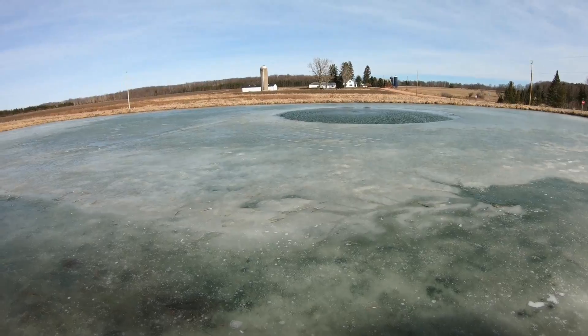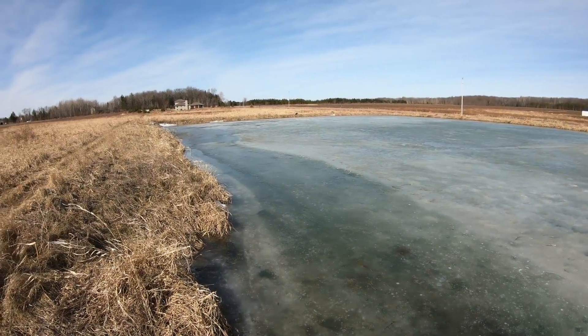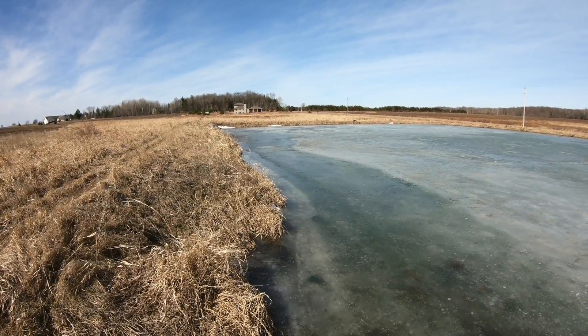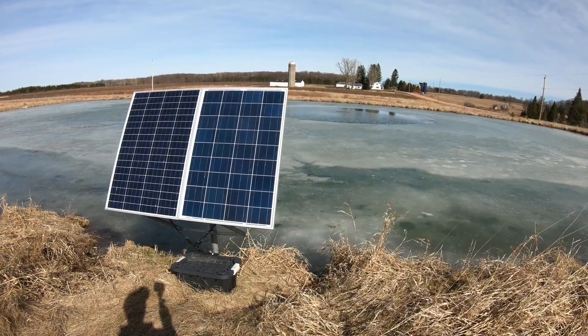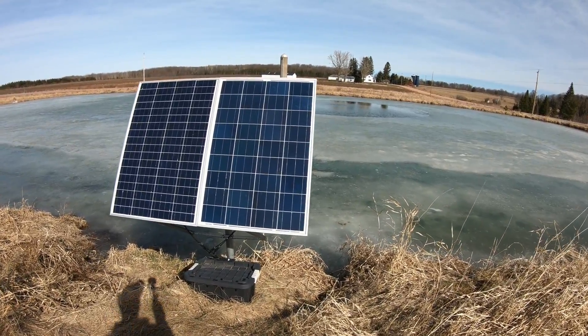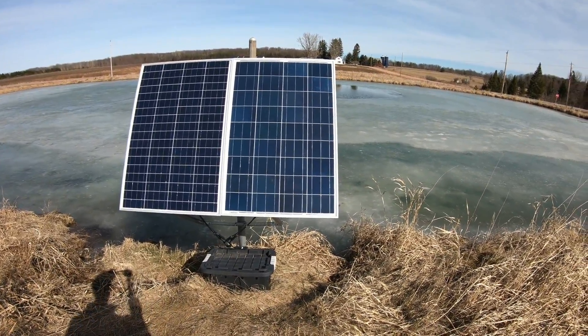Do you have a pond that you want to keep aerated, but it's located too far away from the nearest power source? Let me show you how you can aerate your pond with the solar pond aeration system for under $600.